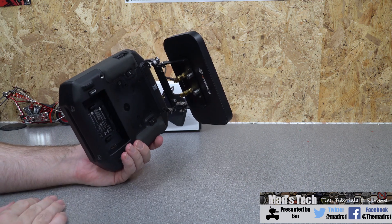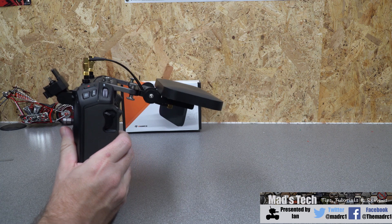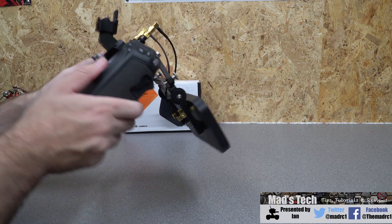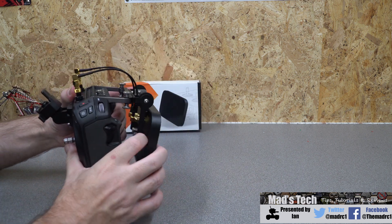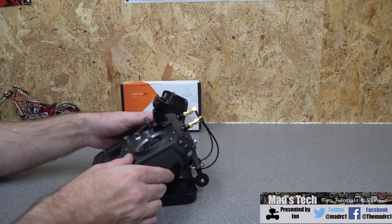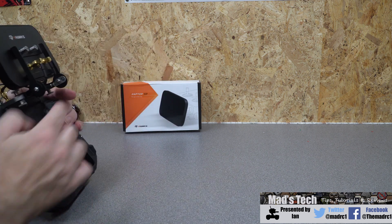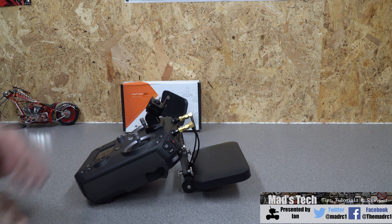One of the nice differences with this antenna is that it is substantially lighter than the original one — you notice the reduced weight on the remote instantly. If you want to put it down you can simply fold it back and set the remote down, or alternatively flip it up so it rests on its connections, making sure you're not causing any damage to the aerial itself.